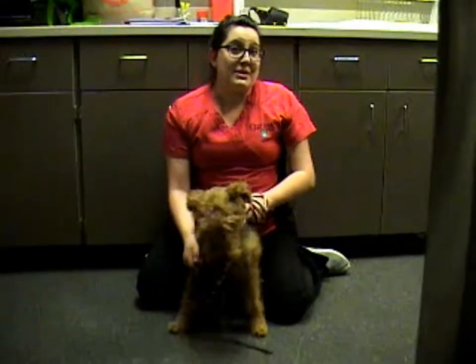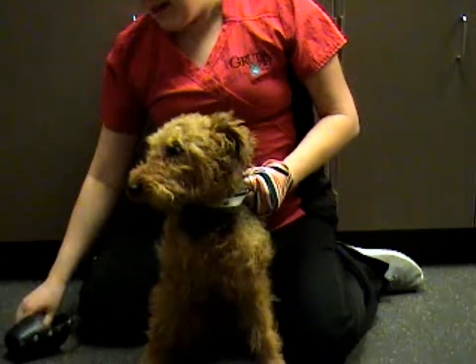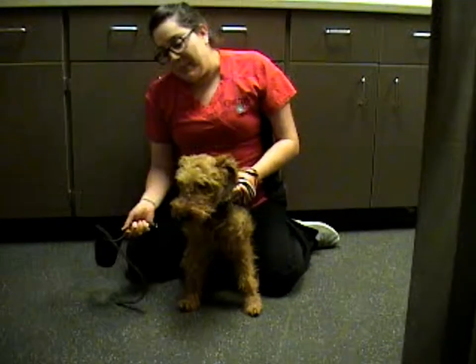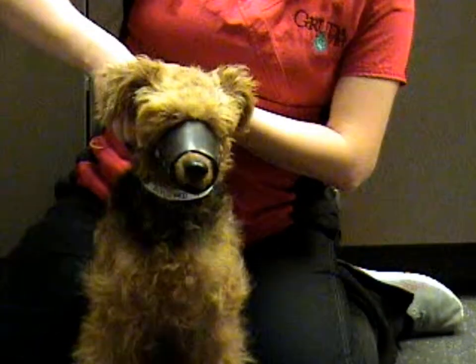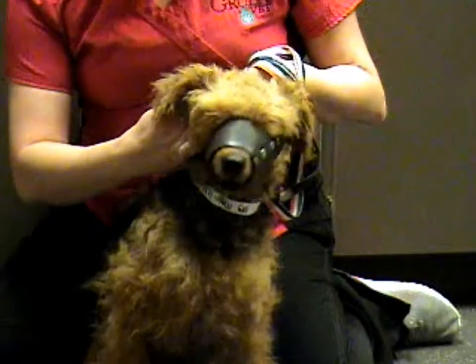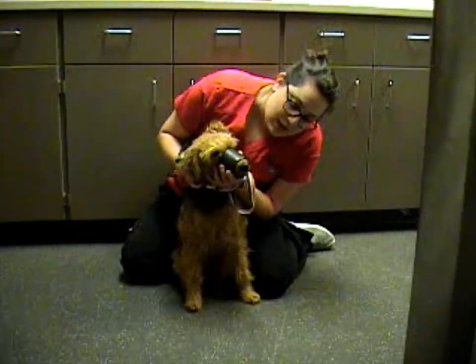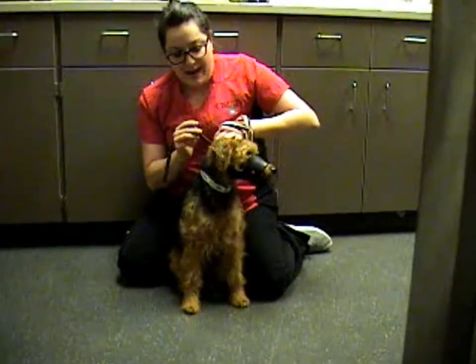What I like to do is just keep them as close as I can so they can't whip around and try to snap at me. So I've just got a good hold on her, got her up against my body, and I'm just going to slip the muzzle right over her muzzle and make sure it's a good size for her. She's got a pretty long muzzle, but she won't be able to bite through this because it'll keep her from chomping down.